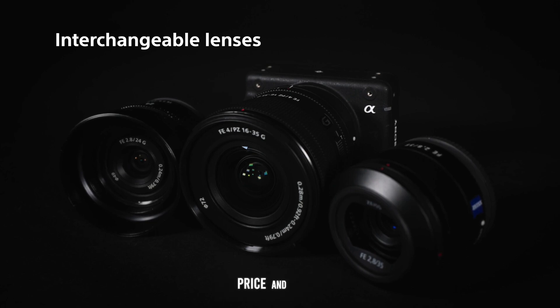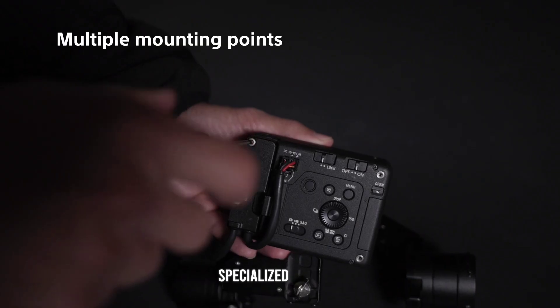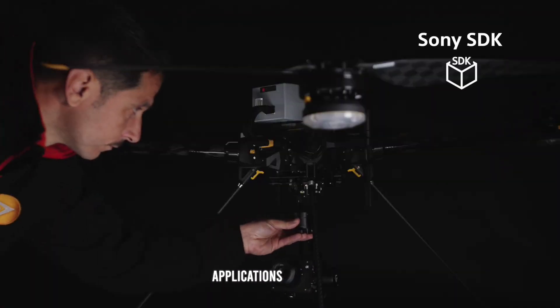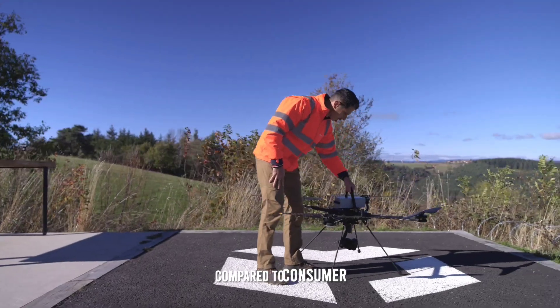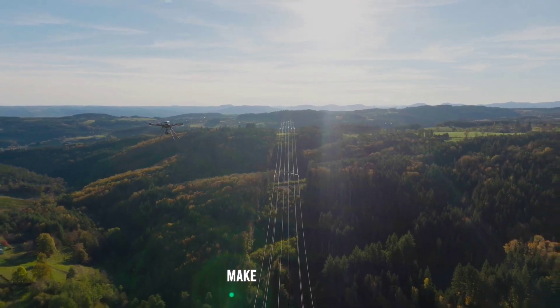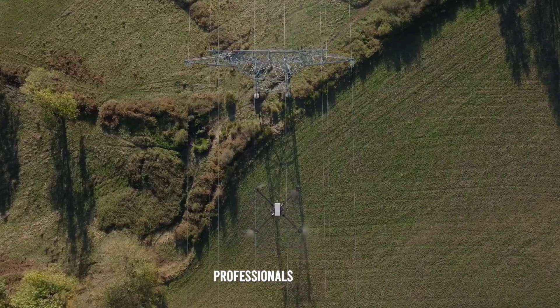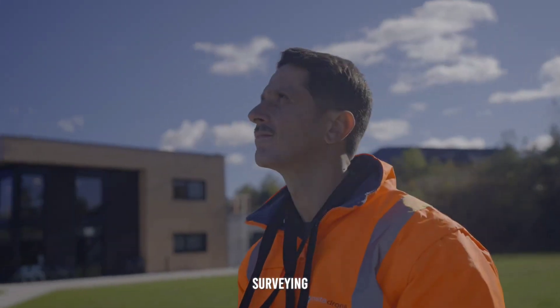The Sony ILX-LR1 is positioned as a specialized tool for professional applications, reflecting its advanced features and high-performance capabilities. While it comes at a higher price point compared to consumer cameras, its exceptional image quality, robust build, and versatile integration options make it a valuable investment for professionals in fields such as aerial photography, industrial inspection, and surveying.